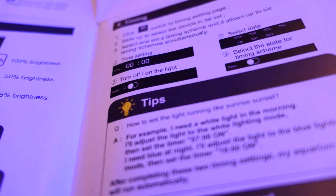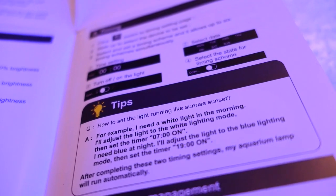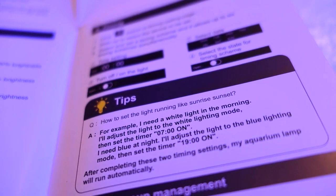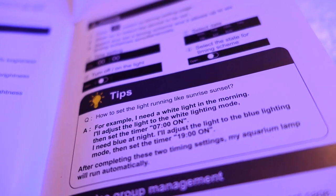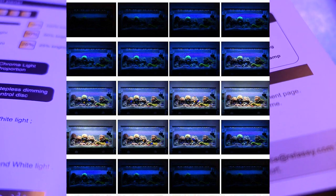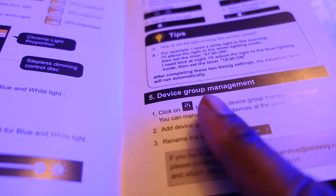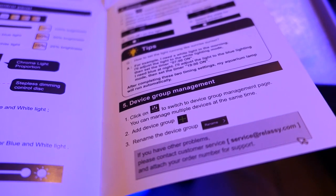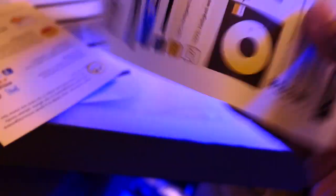I'm thinking what they're saying you can do is: if you want the whites to come on Monday at 7 o'clock and then the blues to come on at 7:30, and then do the opposite at the end of the day, you would get like a sunrise-sunset effect. On Amazon it actually had a picture showing a sunrise-sunset effect. You can also use the same app for multiple lights if you wanted to — you can control them with the same application at the same time.